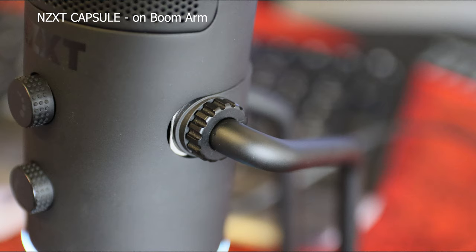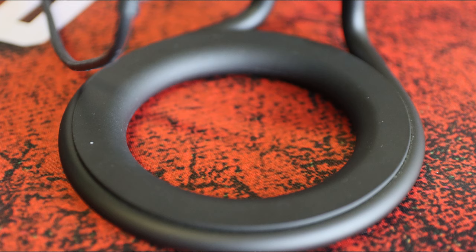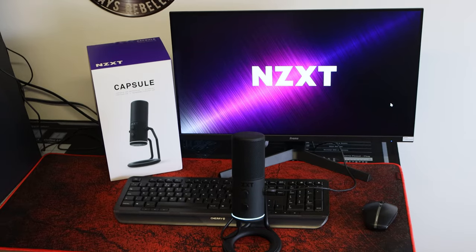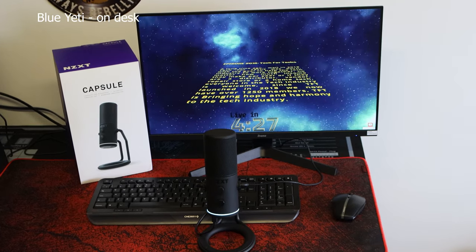Overall the microphone with the stand is pretty good, but it's one of those things with any microphone - the further away it is, the quieter and flatter you sound, and it picks up more surrounding noise like your keyboard and mouse. As soon as I moved the microphone to my mouth on a boom arm it sounds a lot better. You can buy a boom arm for very little, and when you're spending around 110 pounds on this microphone, spending another 20 pounds on a boom arm is really nothing - I would highly recommend it.